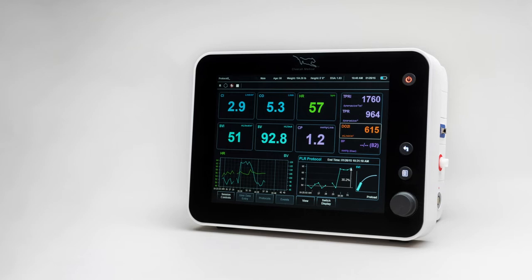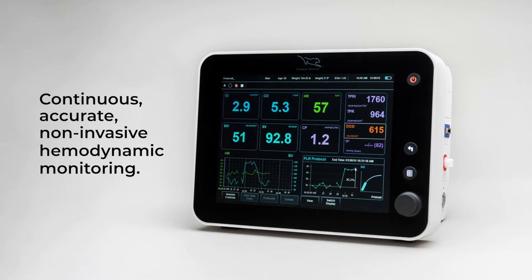The Cheetah Starling SV provides continuous, accurate, non-invasive hemodynamic monitoring and empowers fluid management across the continuum of care.